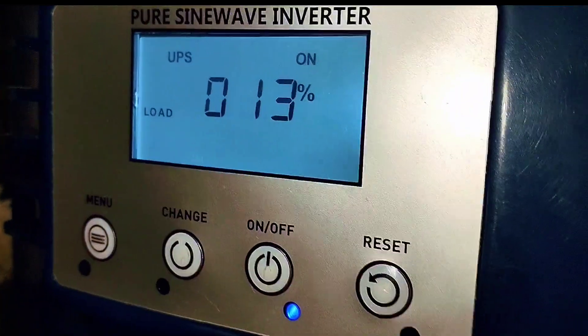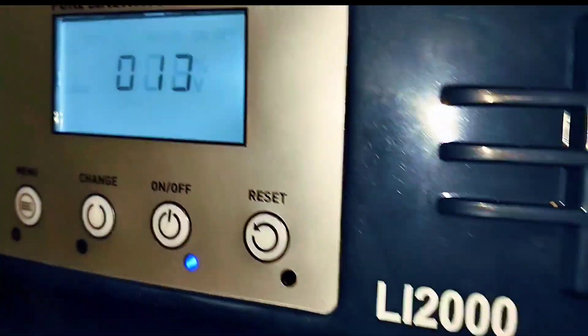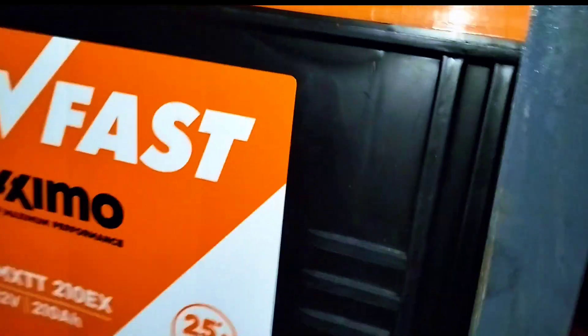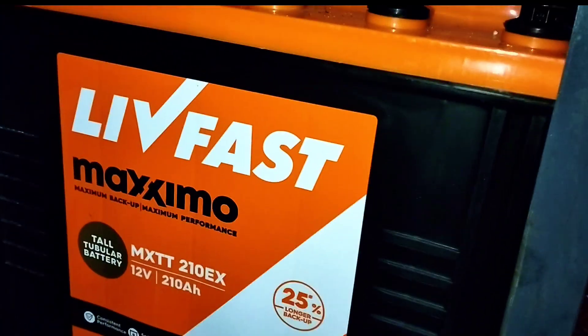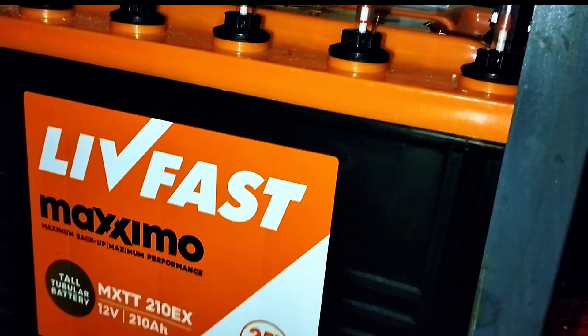Right now this inverter is on and working. You can see the amount of load being consumed — 13%. Here we have a 210-amp battery from Leaffast Maximo.